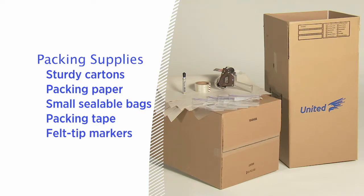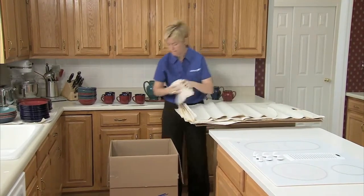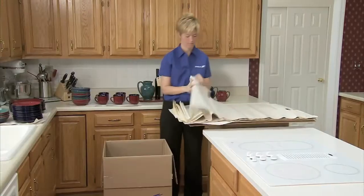Now that we have everything we need, let's get started. When you're packing breakable items, you'll want to fill the bottom of your cartons with crushed paper.